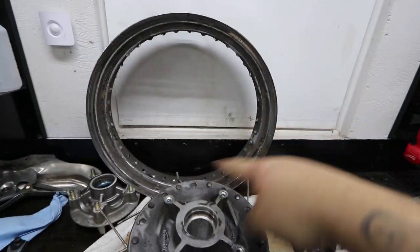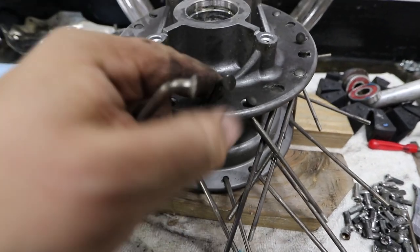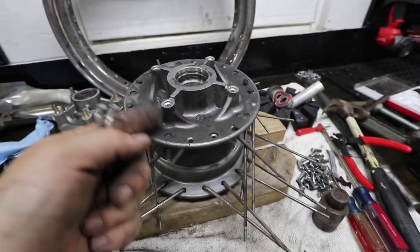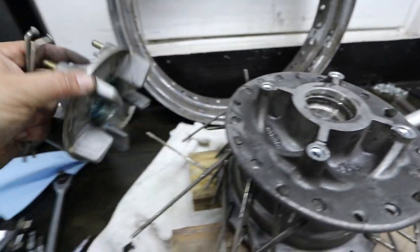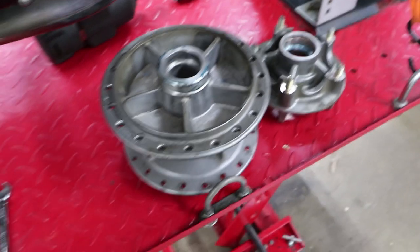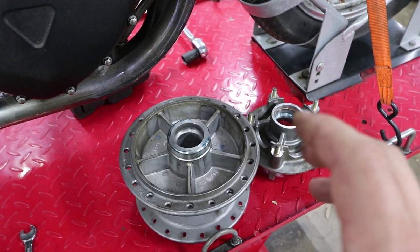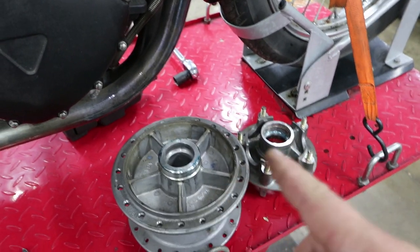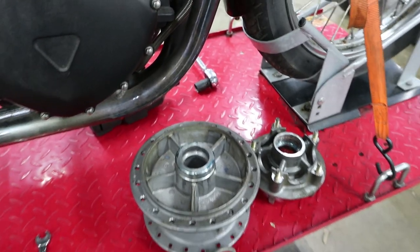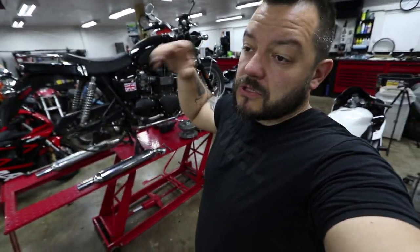I shut the garage door to continue filming. The rim is off, the spokes are still attached to the hub — just pull each single one out just like that. Once that's done, the hub and the cush drive assembly can both go over to the powder coater. The hub assembly is completely disassembled and removed. I'm getting this done in matte black to match the wheels being built by Cognito Moto, so this was a crucial first step to get the ball rolling on all the custom parts.